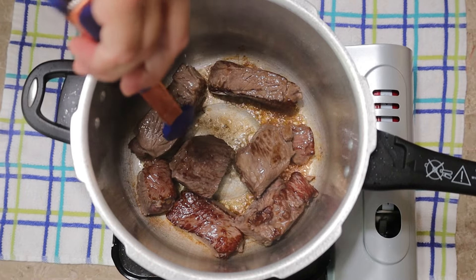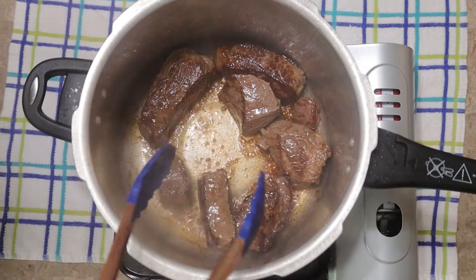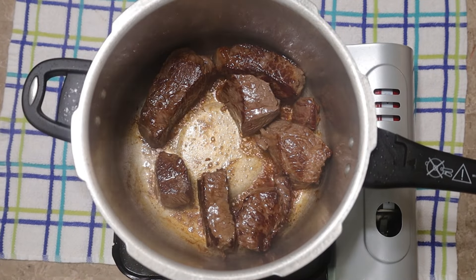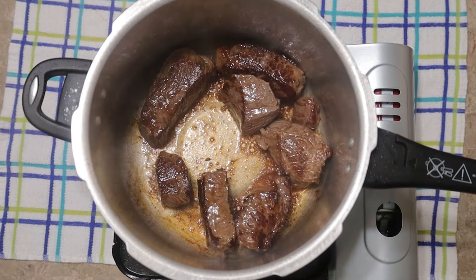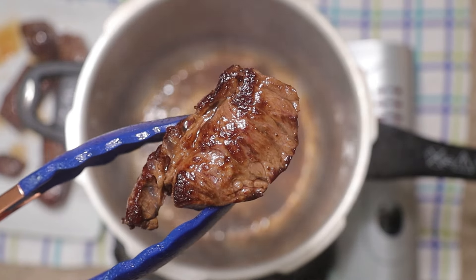It's totally worth it because searing makes the beef and the dish taste so much better. I continue turning and searing all the pieces. Chuck roast is wonderful — it's flavorful and it has the right amount of fat for pot roast. Look how beautifully browned it is. That's pure flavor. The second batch is in and done.